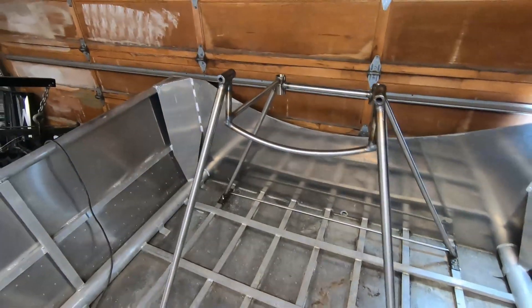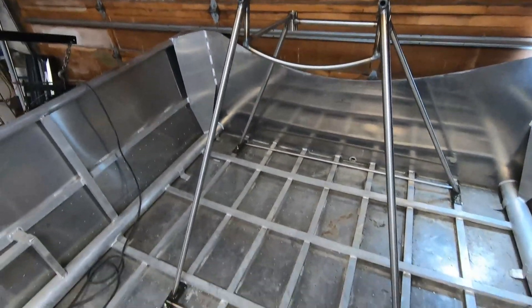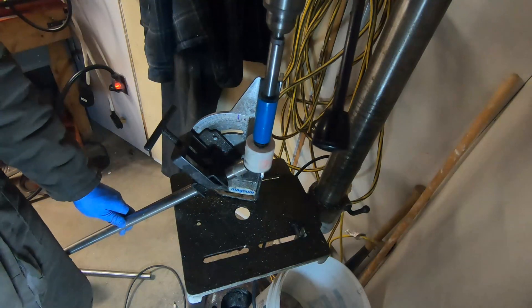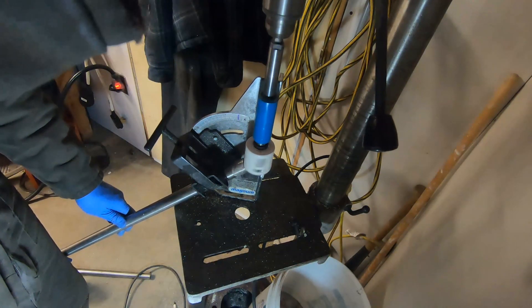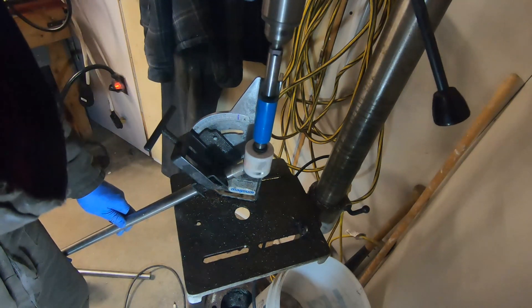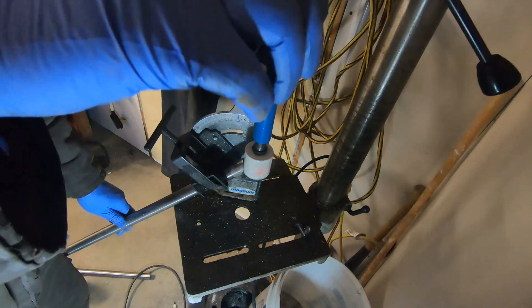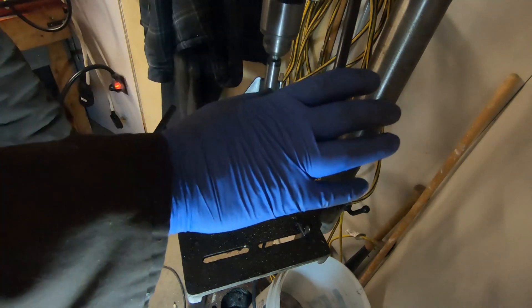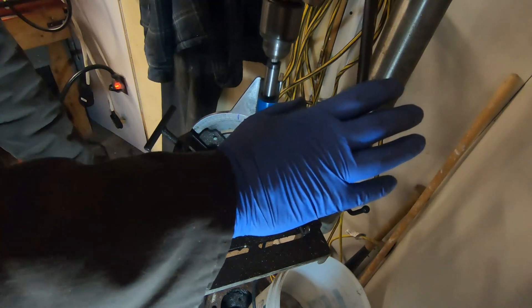As I mentioned in my previous video, my plan was to reinforce the structure, and for that I used both 1-inch and 3/4-inch stainless tubing. I put the tubing notcher back on the drill press — it seems to work best there. I'm still not super happy with this model but it's working well enough for now.